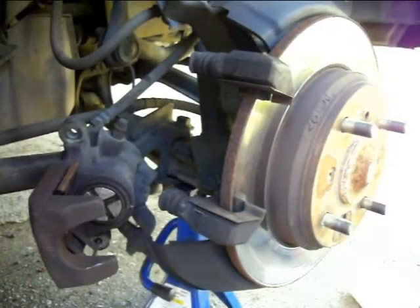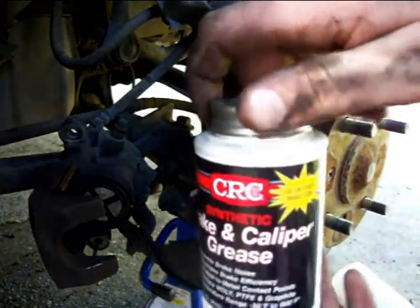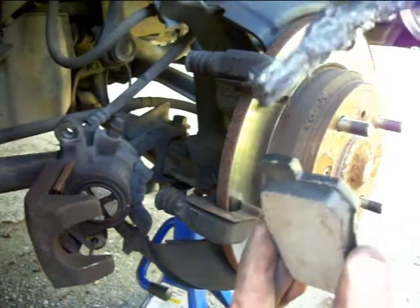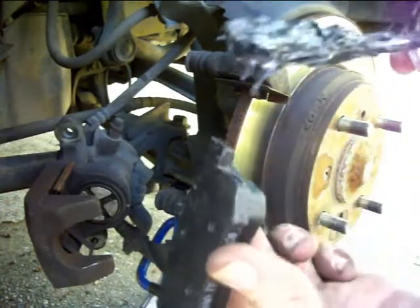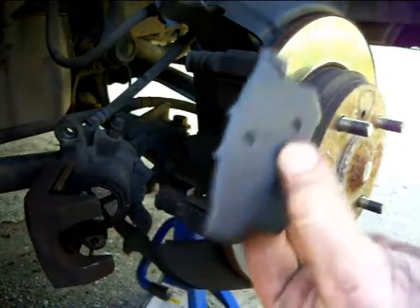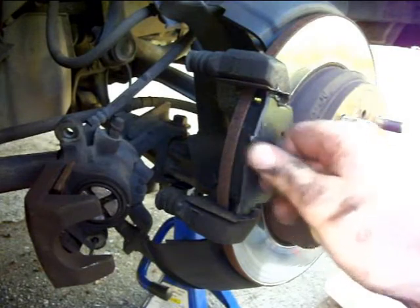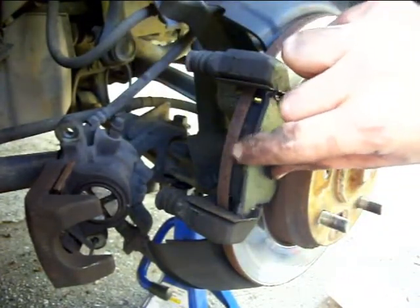The next thing you'll want to do when putting your new brake pads in — first of all, take some of your high temp brake grease and just put a little dab on these parts where it will be meeting metal to metal. Just like that's fine. What this does is just lowers the noise, if you're going to have any noise, from when this slides. See? There's no screeching.